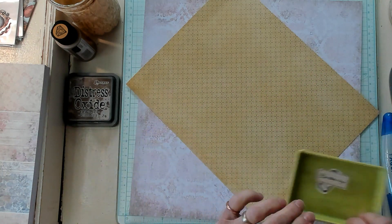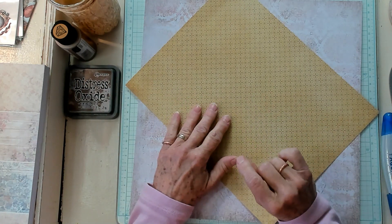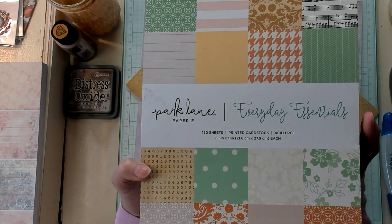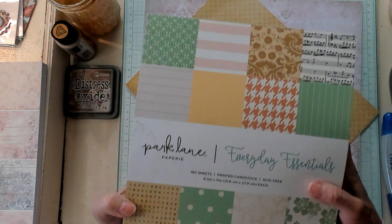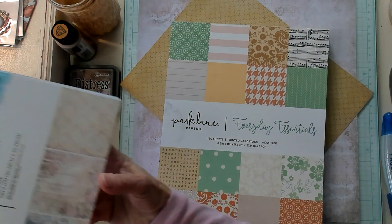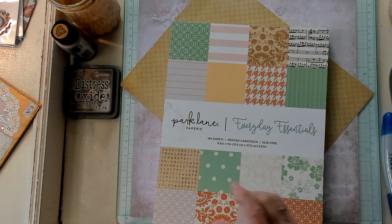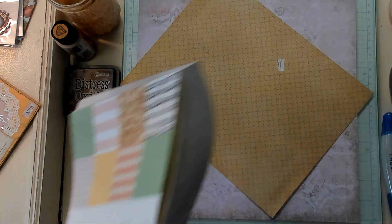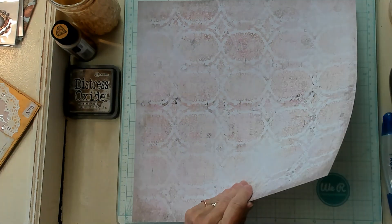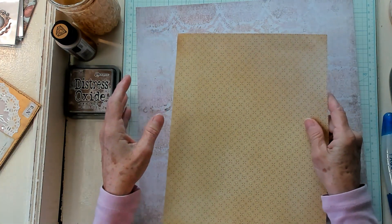I've got some paper here that is shining a little bit too much for my liking. This paper right here is out of the Park Lane Everyday Essentials book, and the one down below is from the book The Paper Studio Distressed Floral. This one right here is a cardstock, and this one right here is a lightweight, like a coffee paper.